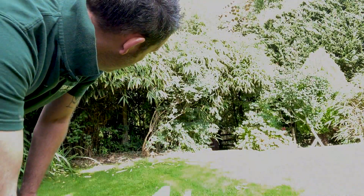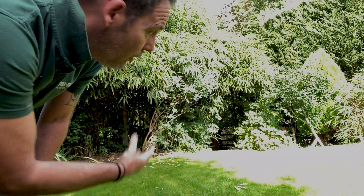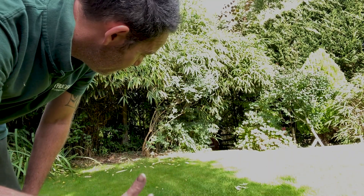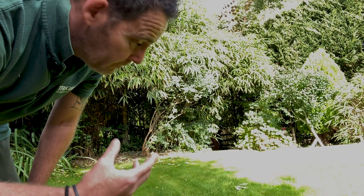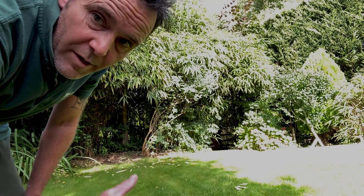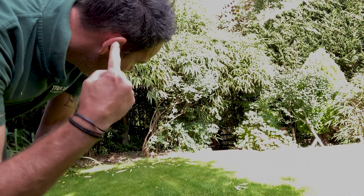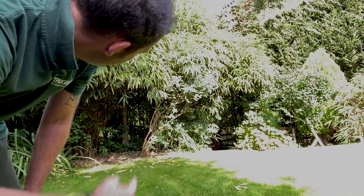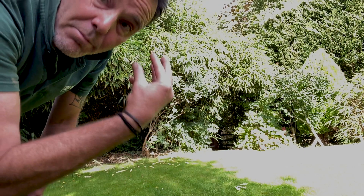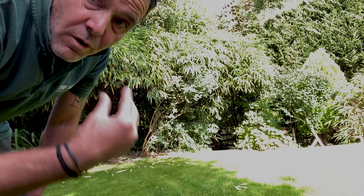Right then, folks. Just a few leaves on the lawn. I'm here to do my job properly — customers pay me good money, and without them my business is nothing. I wouldn't do anything unless it's absolutely spot on. You've got to get those leaves off before we put product down onto the lawn — it's not going to be very effective putting the product on top of the leaves.